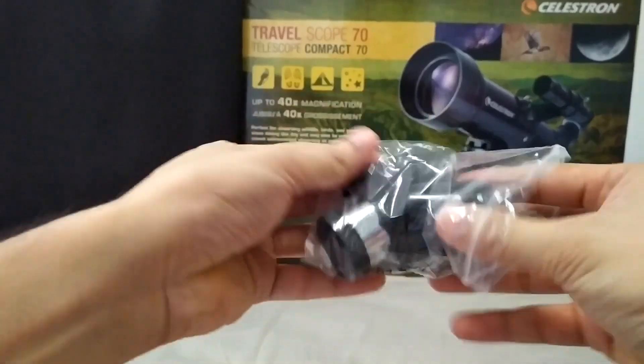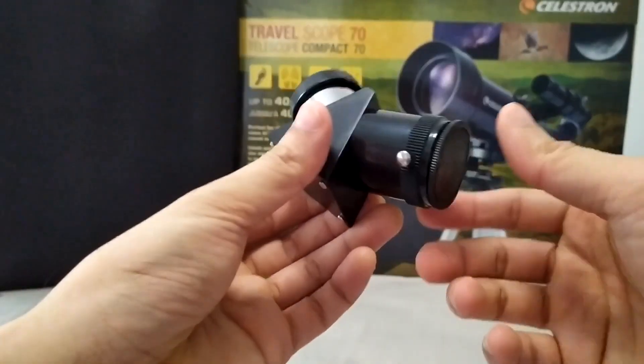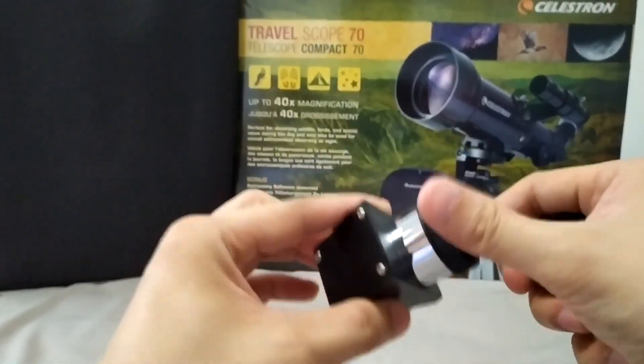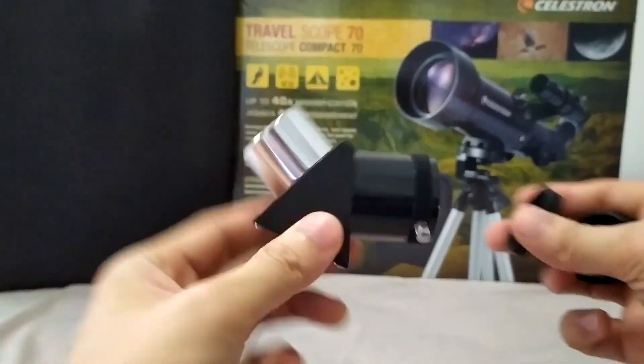And some 45-degree erect image diagonal. This one is the eyepiece holder, made with aluminum with the glass.